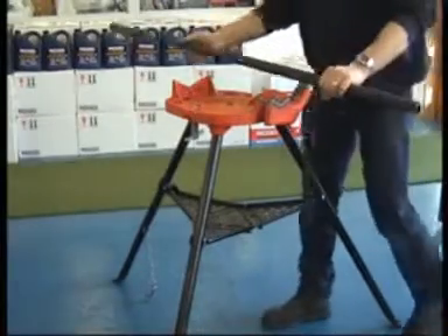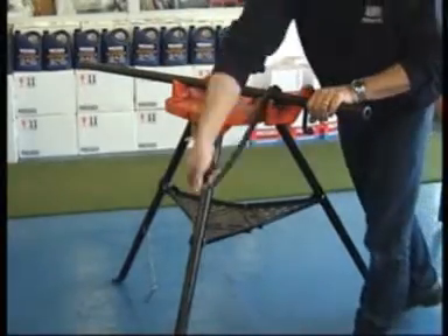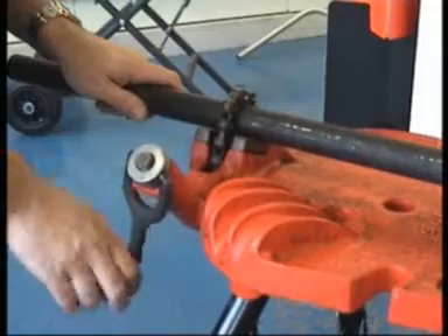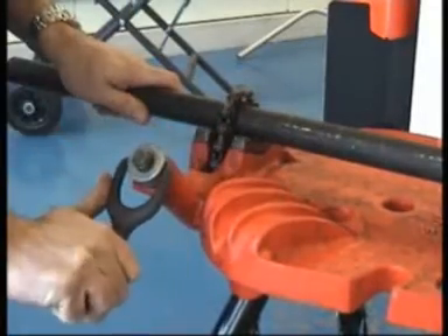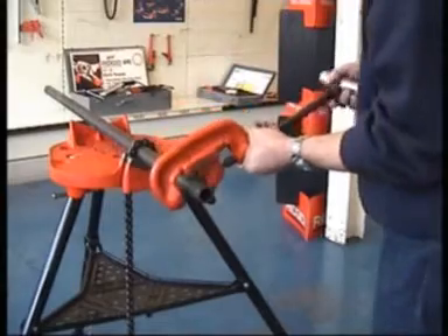The Model 460 Portable Tri-Stand Chain Vise has the capacity to secure pipe from 1⅛ to 6 inch diameter. Its sturdy construction together with its hardened cast alloy jaws and robust chain make easy work for securing pipe for all types of preparation work.